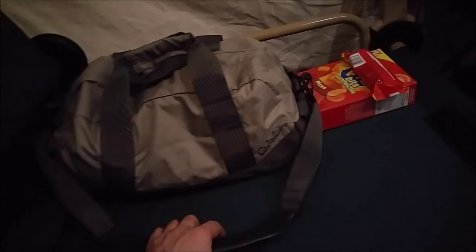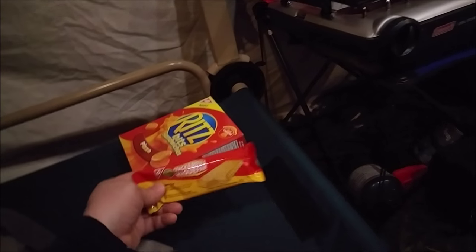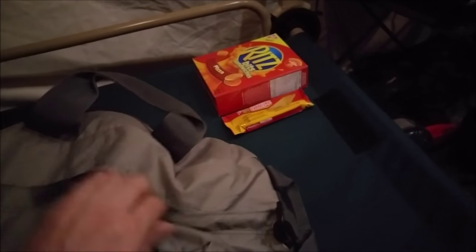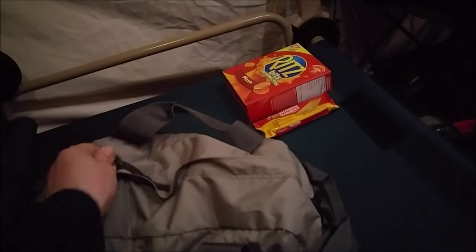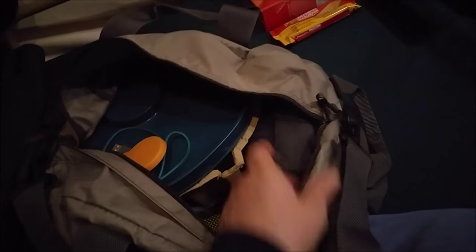Norm gave me that nice little bag from Cabela's — comes with a nice shoulder strap as well. All of my BioLite products go in here. That's the grill — it's the BioLite cook stove there. I've got all my BioLite stuff in there, so it's come in handy. I appreciate that, Norm.